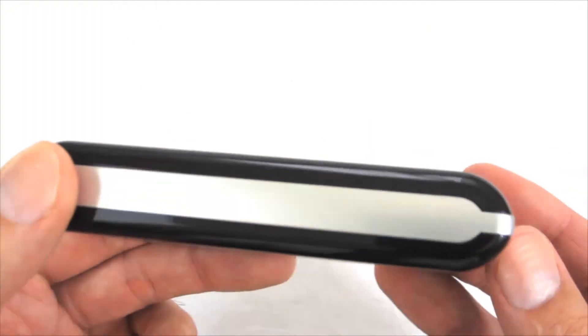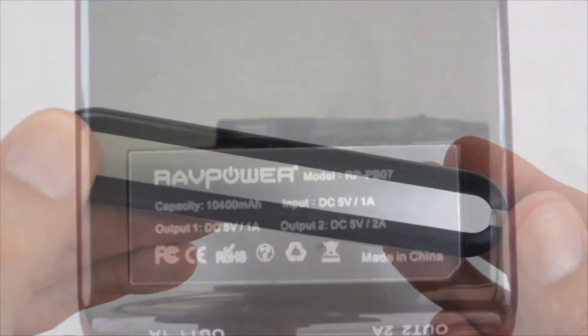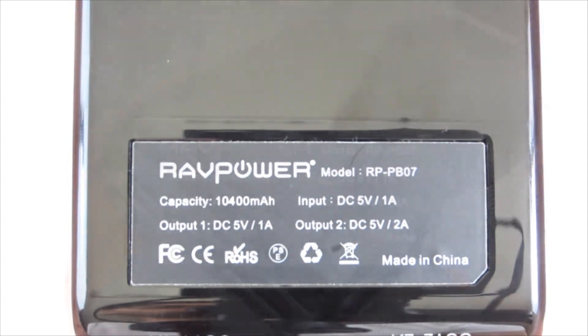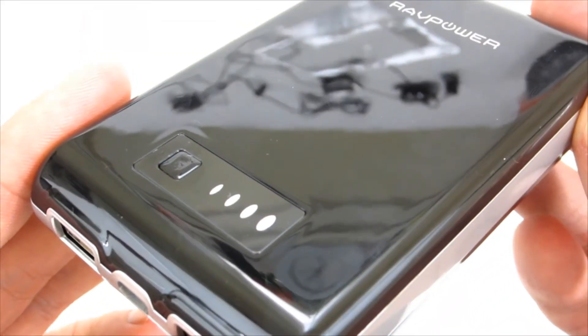The silver rim is also made of plastic. The unit weight is 454 grams. At the bottom of the device you will find information about the capacity, USB voltage, and amount of electricity charge. As you can see, the RavPower power bank looks very nice; unfortunately, it is a magnet for fingerprints.